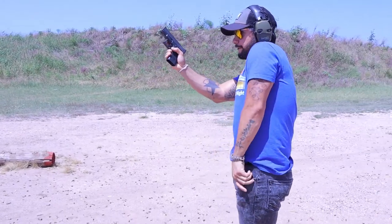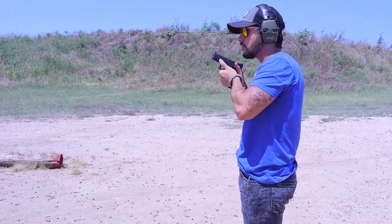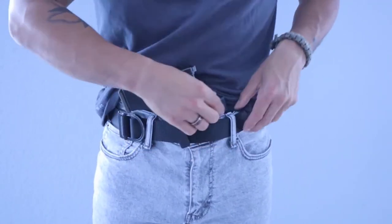I actually timed myself doing this one morning, so don't come at me. This also frees up time, so now you get to enjoy your morning rides to Starbucks instead of driving with both of your knees while putting your socks on at the same time.